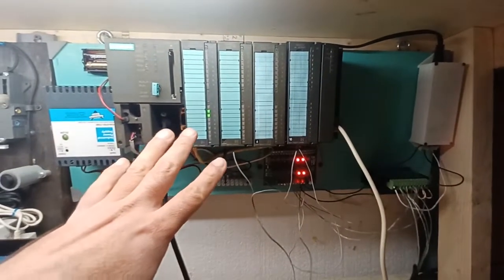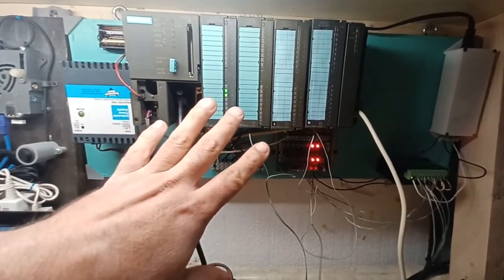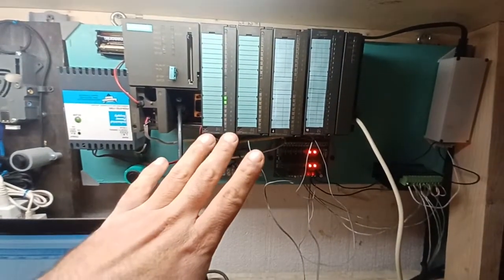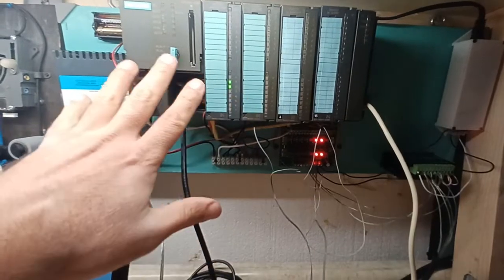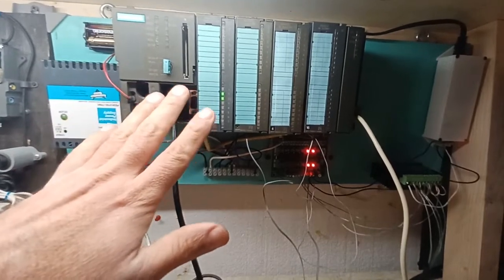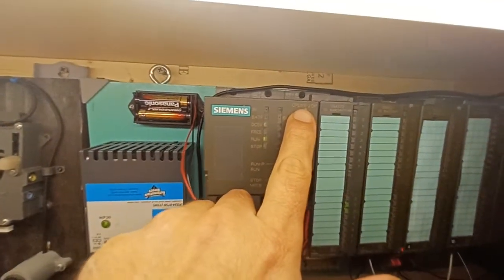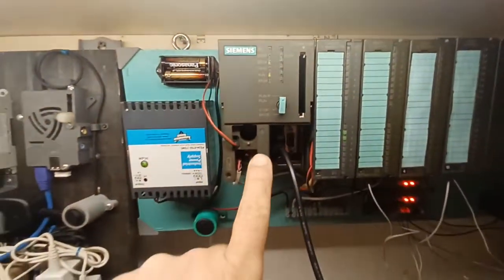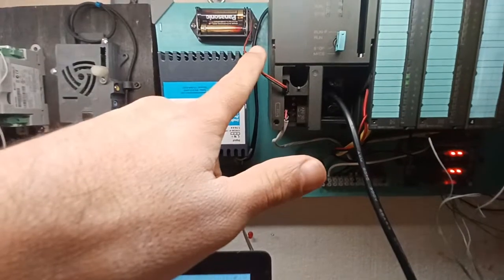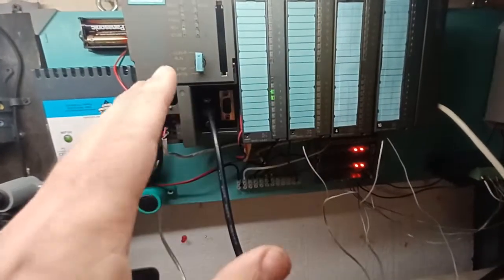Welcome back to the channel. This time I'm showing you this S7-300 Siemens PLC lab that I put together. The reason I did that was because I was browsing around eBay and noticed that all the S7-300 hardware was really cheap. So I went ahead and bought a large RAM CPU — this is a 316-2DP, which has an MPI and a DP port — to which I attach this battery clip so my program isn't cleared every time I power off the system.